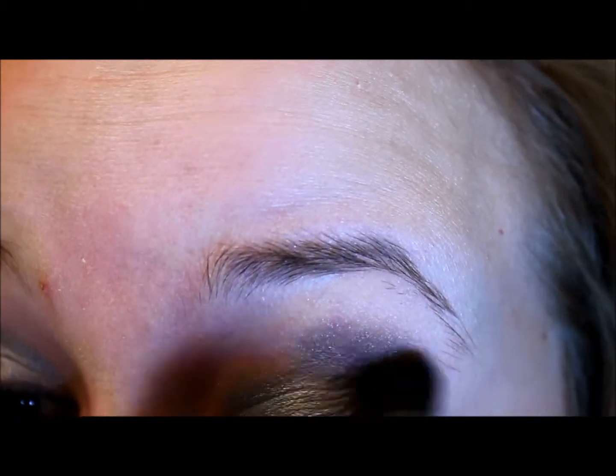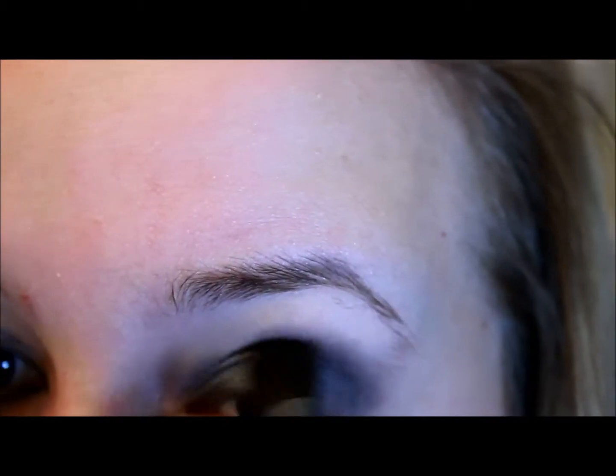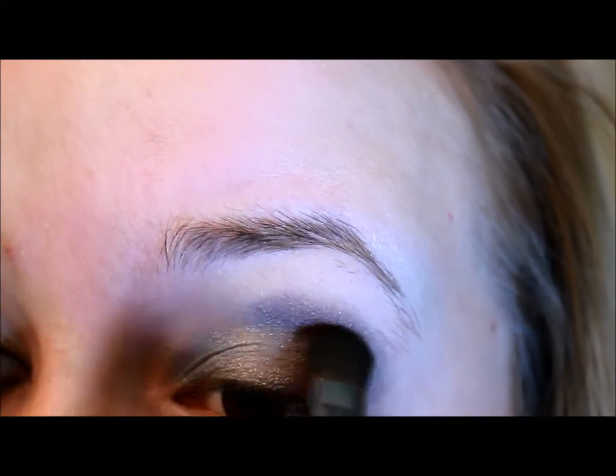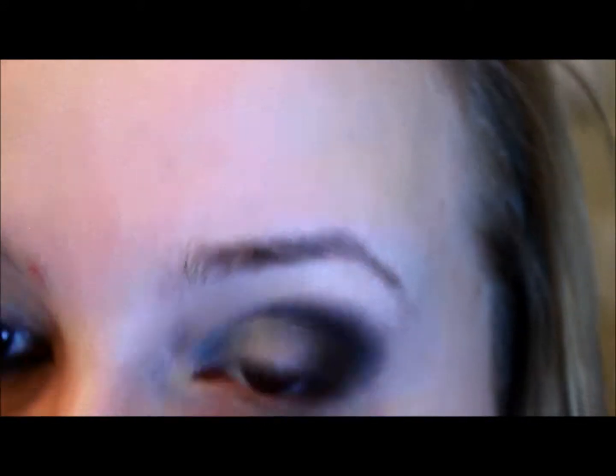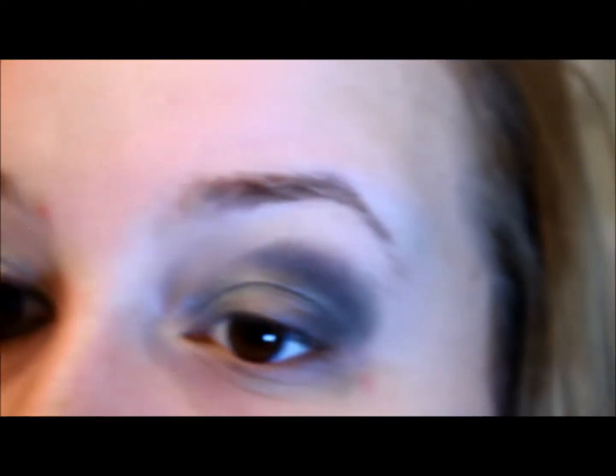I'm just going to take a clean blending brush and start to blend that out. Then I'm going to go back into the Playtime palette — there's a black color in there as well. I wanted to set down the matte black first, and then I'm going to go into this shimmery black right here and take that right over top of the black I just put in. I'm just taking another brush and working that into the outer corner, and blending that out just a little bit.